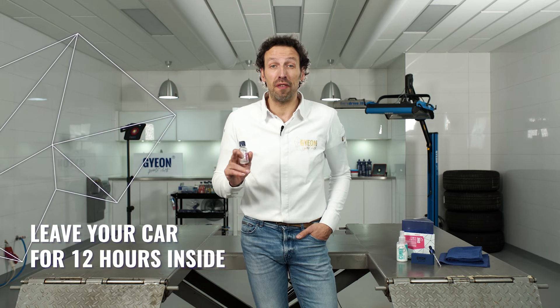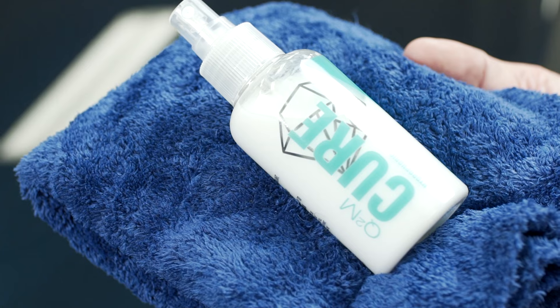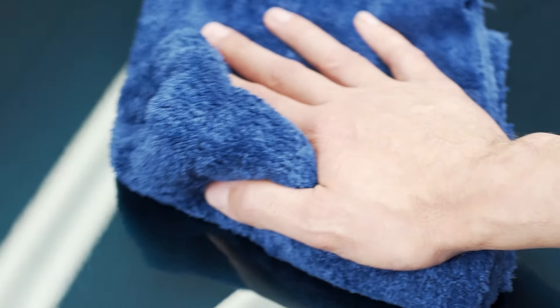Make sure you leave your car for at least 12 hours in stable conditions and give it a final wipe down with G-ON1 Cure afterwards, and then you're ready to go with a glossy finish.